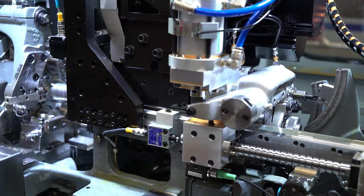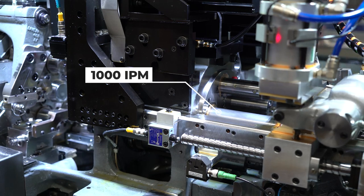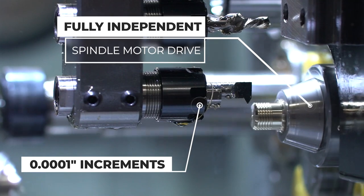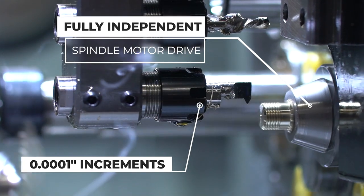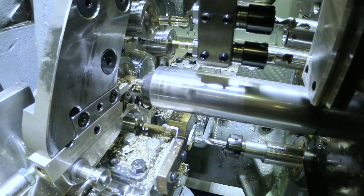The pickoff spindle is now a full CNC programmed axis with a rapid feed rate of a thousand inches per minute and is programmable in as little as one ten-thousandth of an inch increments. Phase aligned with the main spindles, it allows transfer of hex, square, and other irregular shapes.